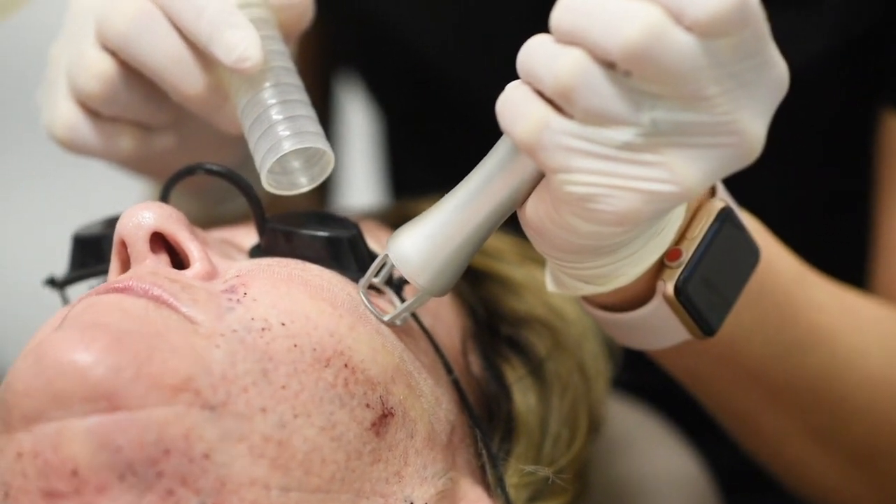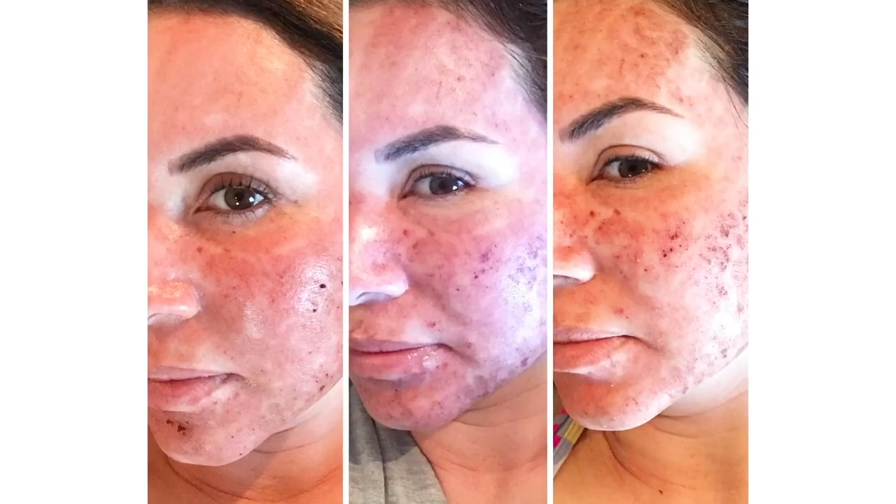The real recovery comes on days two and three, where you wake up and there's crusting. I always say if you don't look like you ran out of hell, you should — the uglier it looks, the better. You can have oozing and blistering. If we do the eyelid area, it can sometimes swell your eyes almost shut first thing in the morning, but as you sit up throughout the day that drains out. Remember, because this is a big daddy, we want results — a little oozy is all part of recovery.